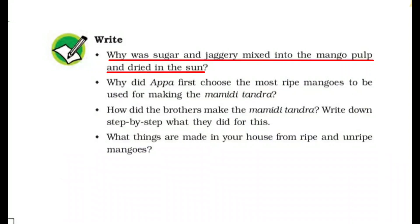Why was sugar and jaggery mixed into the mango pulp and dried in the sun? Sugar and jaggery को क्यों मिलाया गया mango pulp में और धूप में क्यों सुखाया? एक तो sugar and jaggery taste के लिए मिलाया गया — अगर सिर्फ mango pulp रहेगा तो मिठास नहीं आएगी. Sugar and jaggery also act as preservatives — adding sugar is a preservation method. And drying is also a method of preservation — अगर ऐसे ही रखेंगे तो वो खराब हो जाएगा.